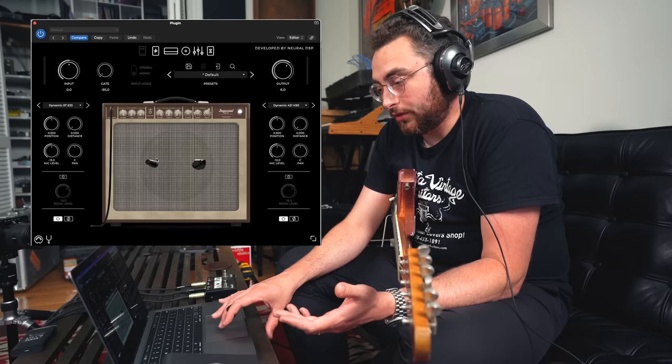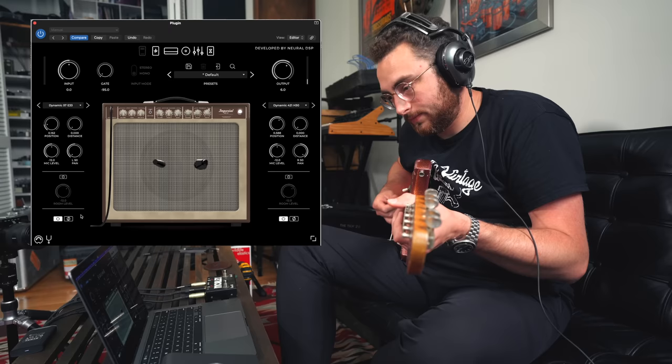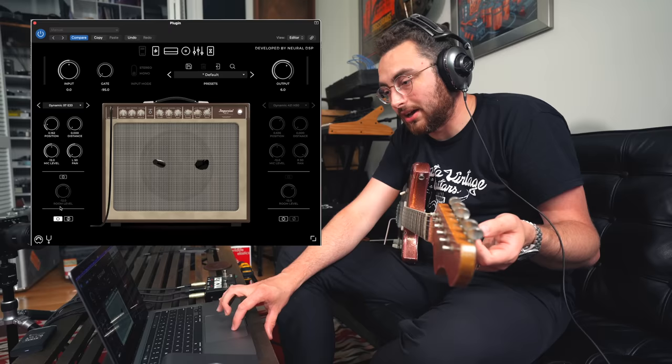We've also got this impressive cab section, so we can sit and move these mics around. I'm going to get this set up typically how I would mic it and then mirror it on the cabinet in there. Typically I like to put my SM57 right on the edge of where the dust cap meets the cone, and then I'll take something else — in this case a 421 — a little bit closer to the edge of the cone. That's just the 421. It's really useful and an easy way to audition these sounds — just mute one side and move the mic position until you get to where you like it, which is pretty much what you would do in real life.